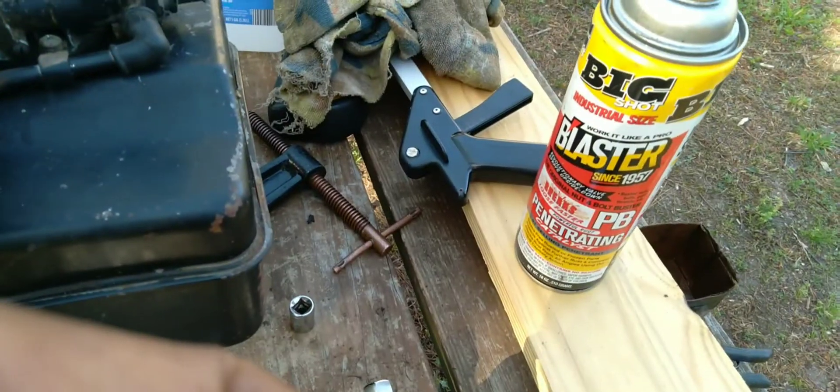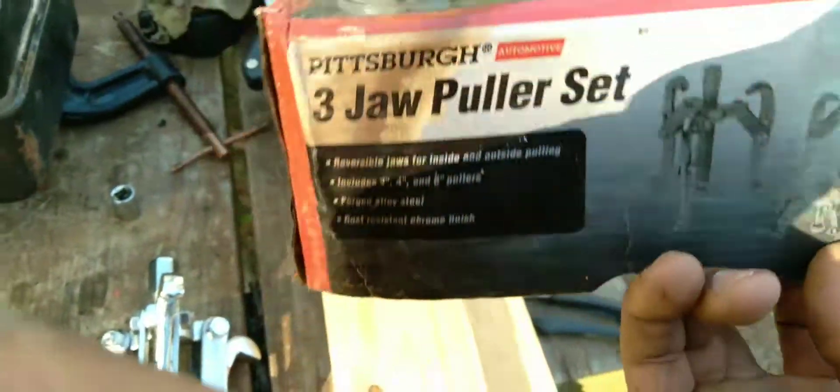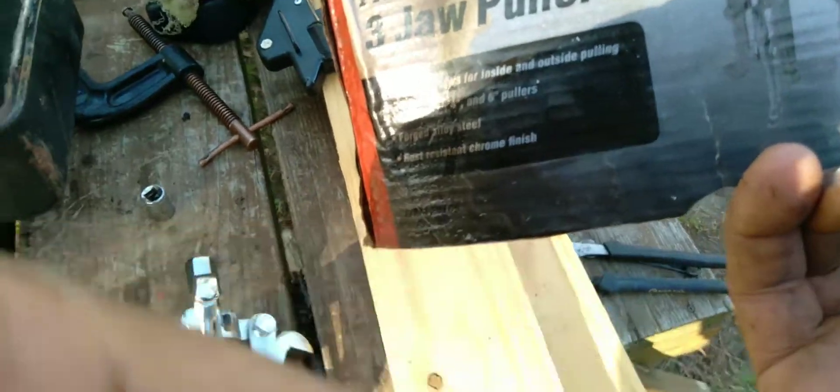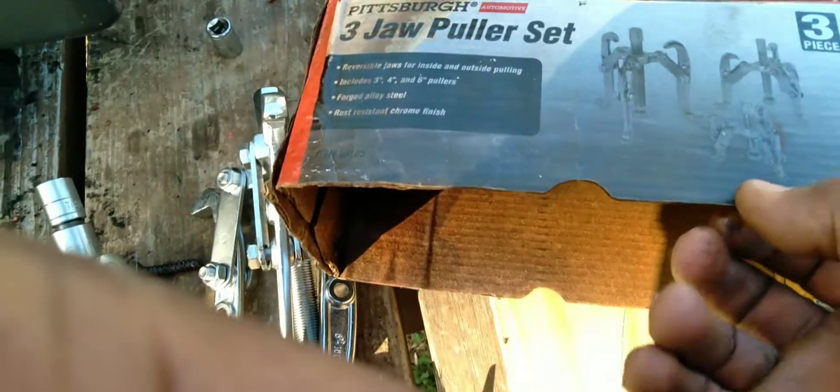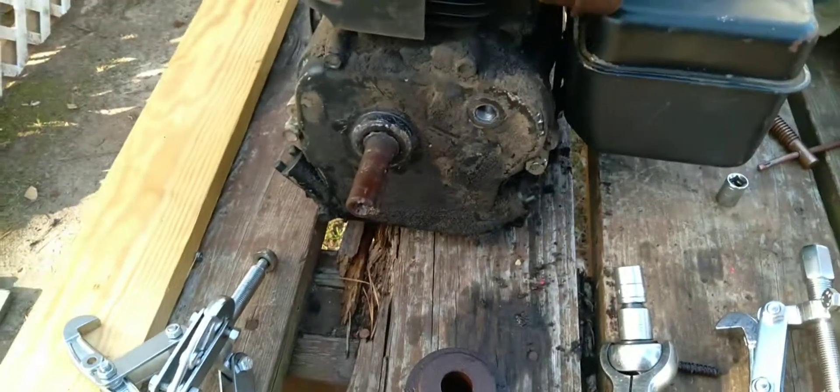Like I said, the puller set I've had for a long time. I've used it a few times on different things. It doesn't work on all applications because sometimes there's not enough room or it just doesn't fit right. But I recommend this type of puller set if you have to remove a pulley or a coupler from a small engine.